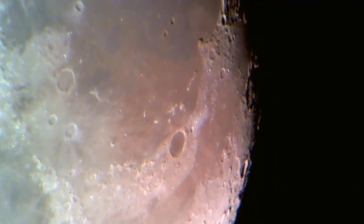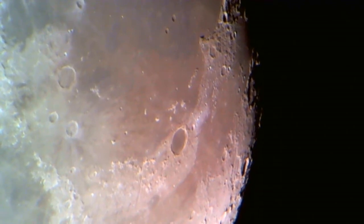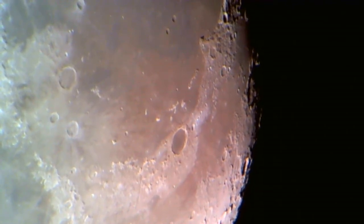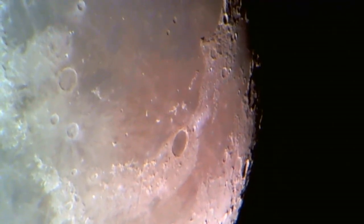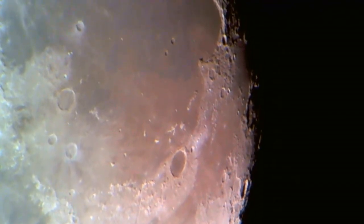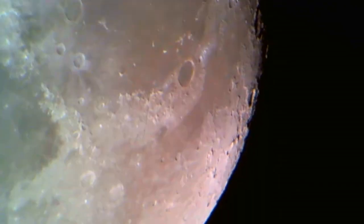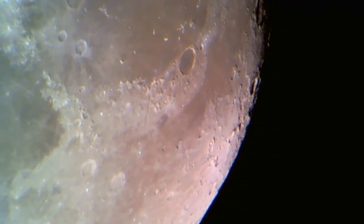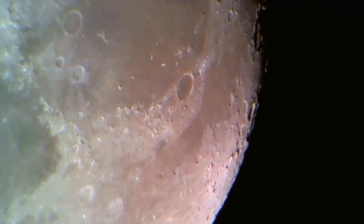I'm trying to see what detail we've got behind Sinus Iridum — it's awful close to the terminator. Let me back out a little bit. There's Plato, and there's a fairly large crater there — it might be Birmingham; there's a crater marked number 36 in that area on my paper map, but I can't say with certainty so I won't give you a name. I've always found this area behind Sinus Iridum, below Plato in the polar region, a very fascinating area with some nice structure.